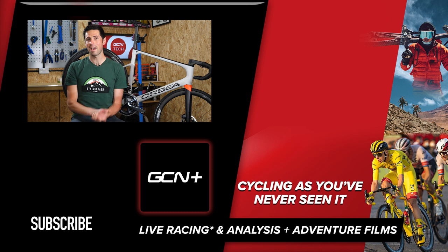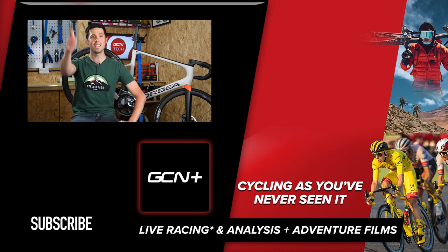I hope you enjoyed this video, and if you have, please do give it a big thumbs up. If you've got any other maintenance videos you'd quite like to see, let me know in the comments section down below, and I'll see what I can do. See you.